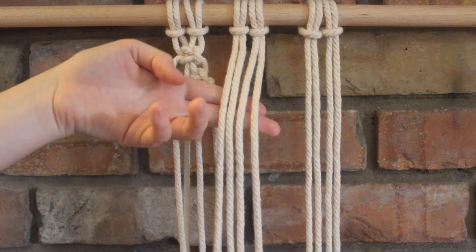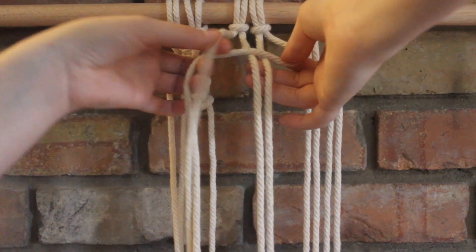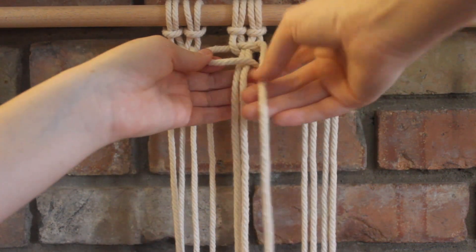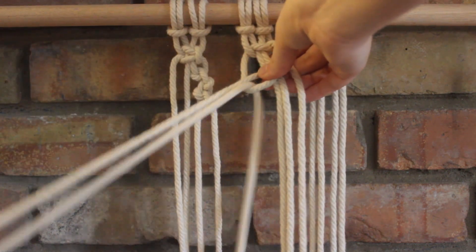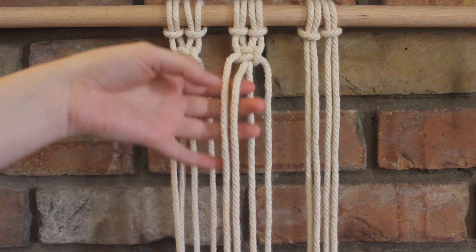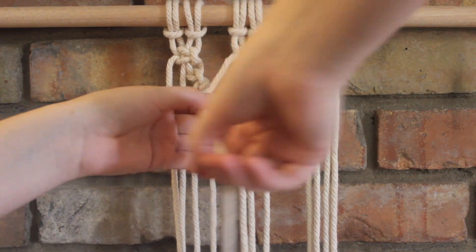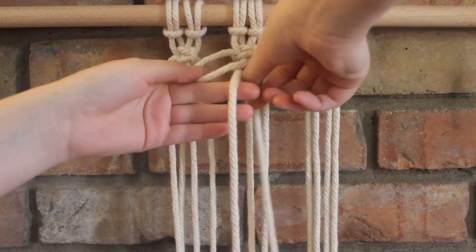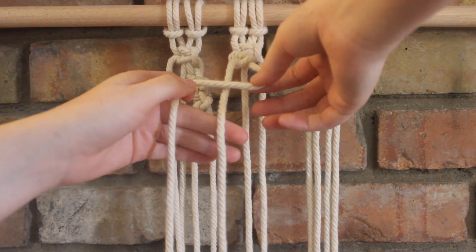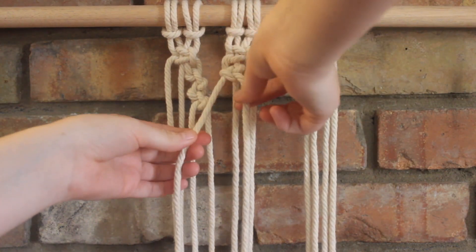I'm going to go to my middle section and tie a square knot up top as I did before. Now I'm going to take the two here on the far left to make alternating half hitch knots. I'll take the one on the left to cross over, it wraps around and goes through, and pull it tight. Now I do the next side to go over, around, and through. Pull it tight, and I just repeat that two more times.